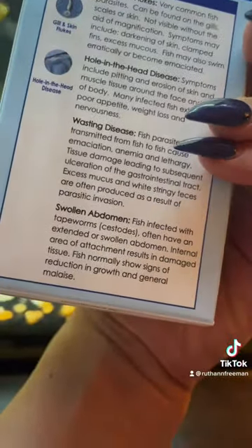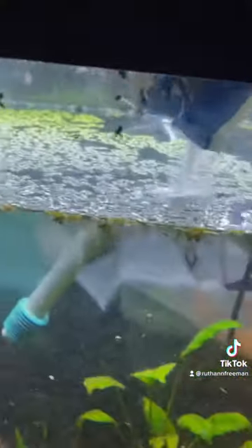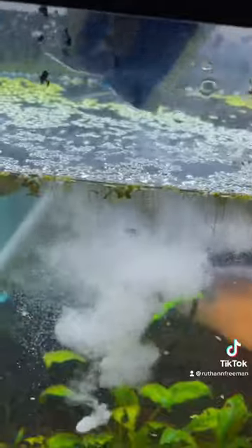First, we use General Cure, which treats hole-in-the-head disease, fluke disease, and wasting disease. It's also going to cure the swollen abdomen of the fish in the beginning of the video. The medicine comes pre-dosed in these nice little packets, and the amount of packets you use are dependent on your tank size.